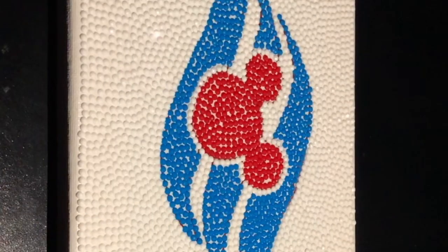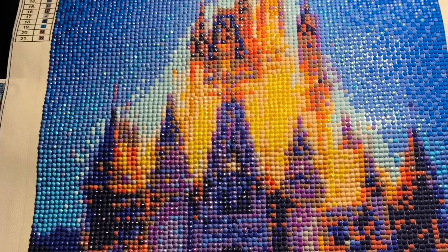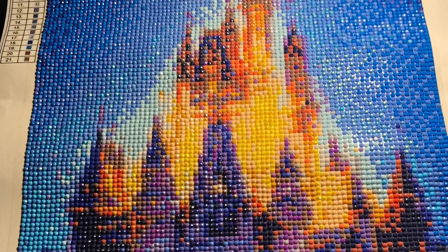I finished my Disney Cruise Line framed canvas to put on my wall. And I also finished the kit of the Cinderella Castle — I used some ABs in there and it looked really cool.